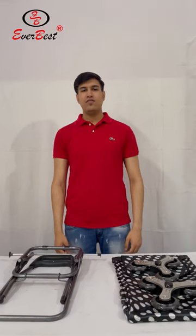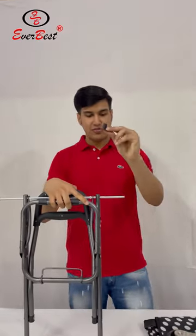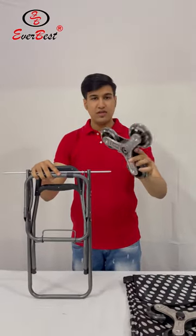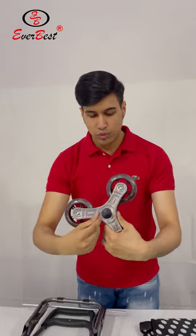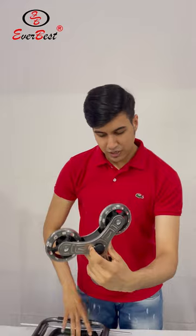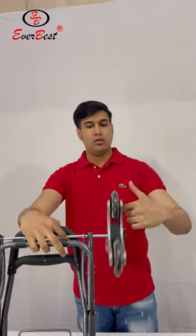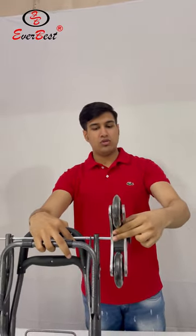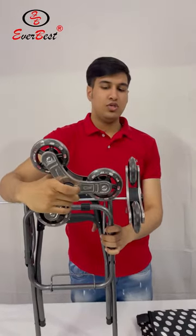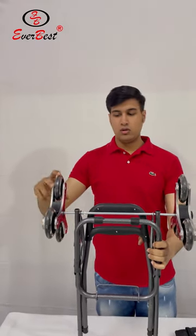Let's see how to fix the Everbest black polka shopping trolley. First, remove the black safety caps and fix the wheels. Push each wheel inside and fix it into the rod. The wheel is fixed — it's not coming out again. Do the same for the other side: push it inside and fix it. Now the wheels are fixed.